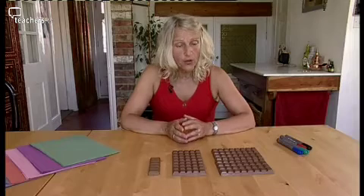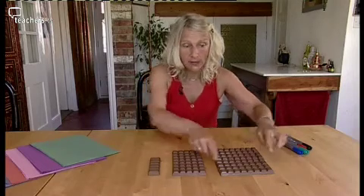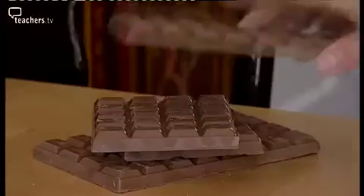When you're talking about fractions, you're talking about a part of a whole. Which means that when we define our whole, our whole could be quite big or our whole could be quite small. This isn't the maths lesson you want to do before lunch.